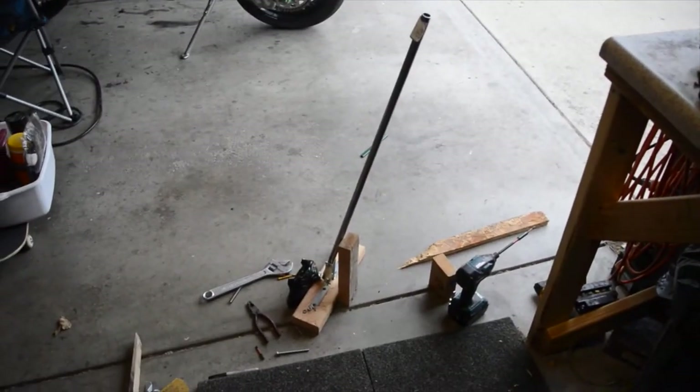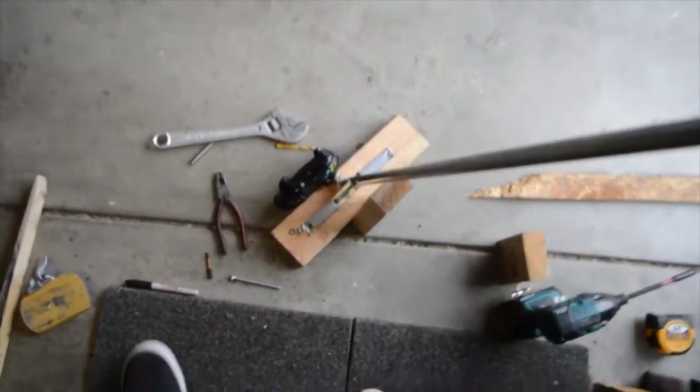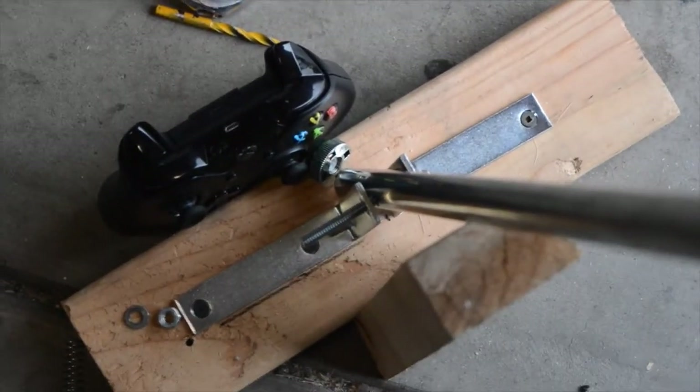Here is the super do-it-yourself e-brake mod — easiest, simplest one on YouTube. I came up with this laying in bed last night because the controller and the steering wheel can be hooked up to the Xbox and used at the same time while playing Forza.